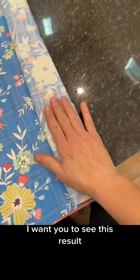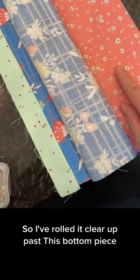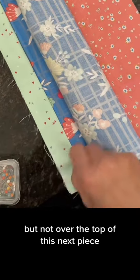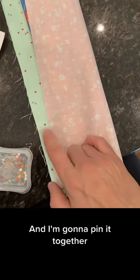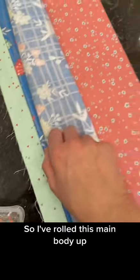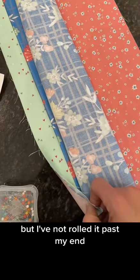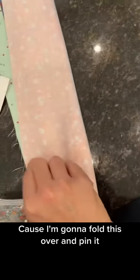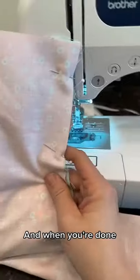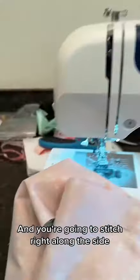Next we're going to roll the main body of the pillow up. I've rolled it clear up past this bottom piece but not over the top of the next piece, because I'm going to fold this piece over and pin it together. So I've rolled this main body up but not past my end piece, and I have rolled it over this edge because I'm going to fold this over and pin it. When you're done you're going to have a long burrito-looking thing and you're going to stitch right along the side.